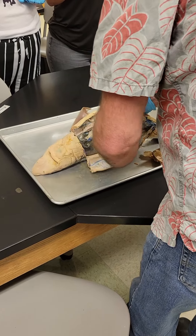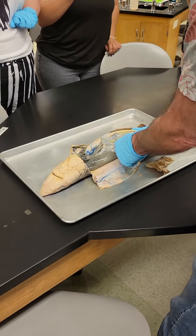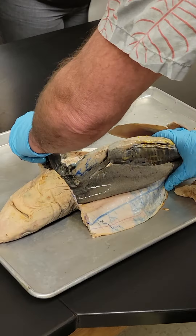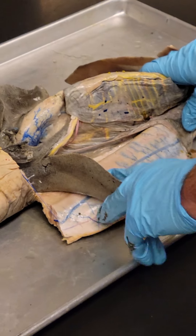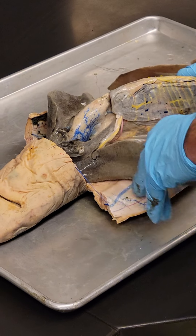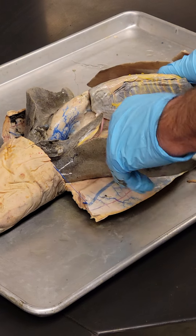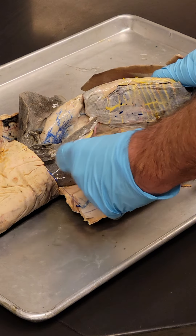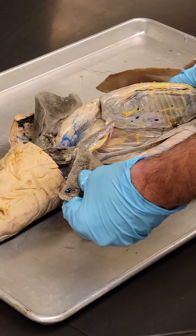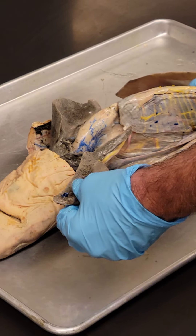So what we've got going on here — if I flare this open, the liver is a large organ on both sides of the body. It's the largest internal organ, same as in you. Its primary function is detoxifying food absorbed by the intestine — that's the primary hepatic function. It also produces fats, and in the case of fishes, they usually produce oils, omega fatty acids — these are polyunsaturated animal fats.